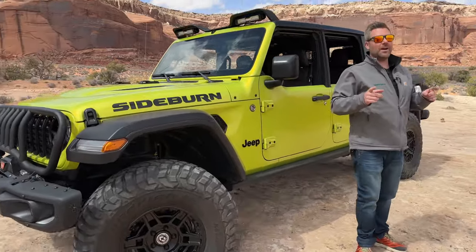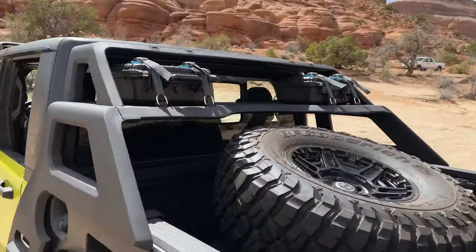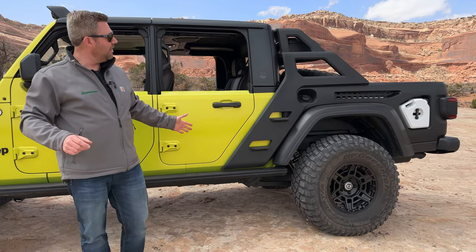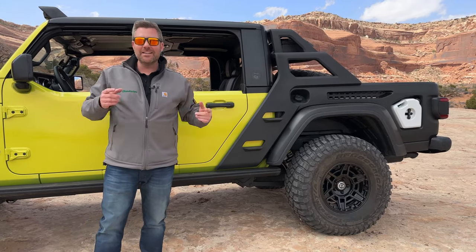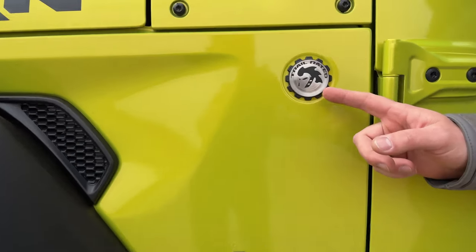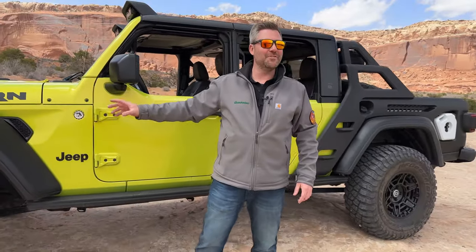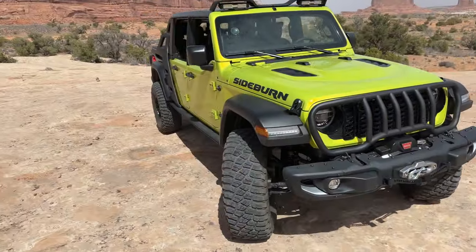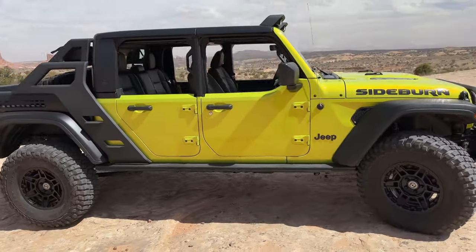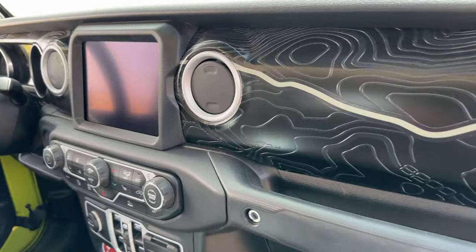I'm going to show you where it got its name in just a moment. You'll see this really cool idea for a roll bar, bed rack, and ladder combination back here — it really resembles big sideburns. Come in real tight here and I'll show you this awesome trail-rated badge: it is Elvis-rated. I love those fun little Easter eggs that Jeep hides in their concept vehicles. Of course, we've got Mopar half doors on here, and inside you can see the wrap on the dash as well as the center console with a three-dimensional topographic map of Moab.